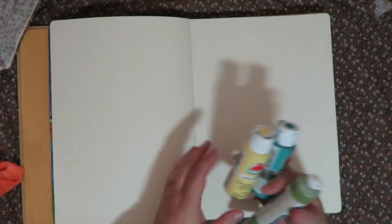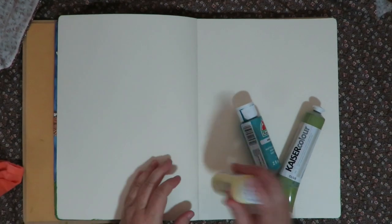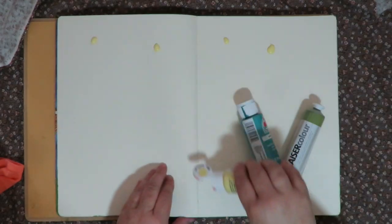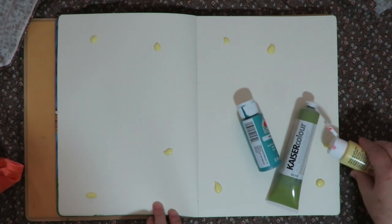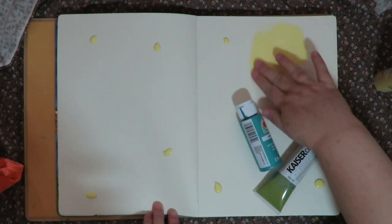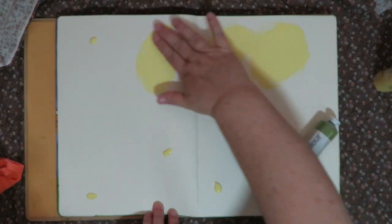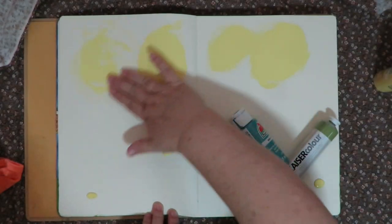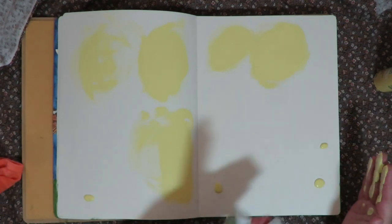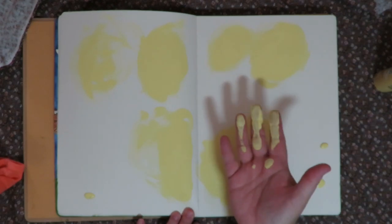I'm removing the image from the page and starting the background — this is going to be just a first initial layer, very free and simple. I'm going old school: finger painting with no brush, just putting down some color all over the page and spreading it with my fingers. With a paintbrush you see brush strokes, but with your fingers you get a very thin and smooth layer of paint.